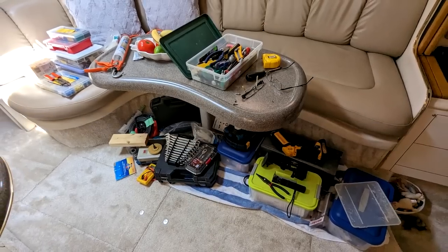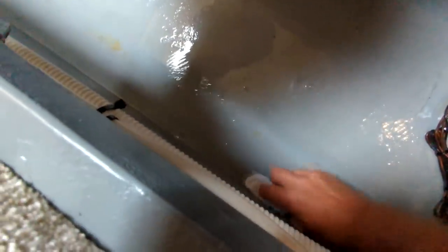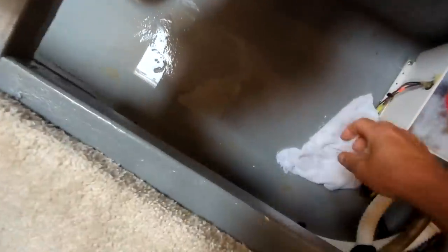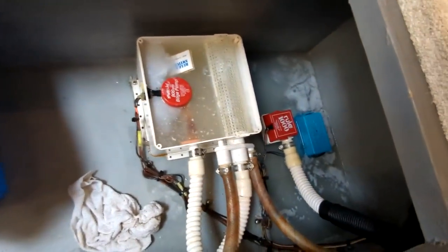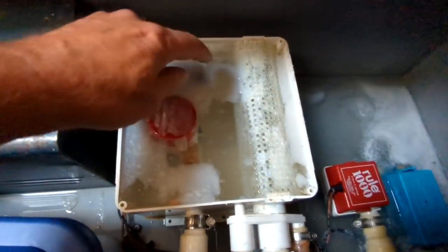The first job was to take all the tools out of the bilge area, which is my storage for tools — surprise, surprise. It wasn't overwhelming, nothing I couldn't overcome. Pulled all the toolboxes out, wiped the bottom of them, made sure they were dry, and dried the whole area up. Then it was time to dive into the actual pump and see what was going on.